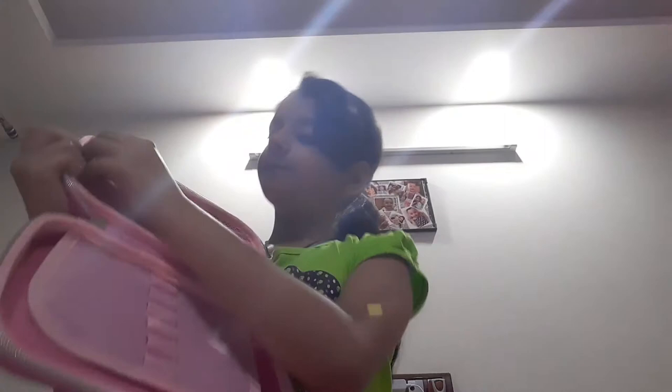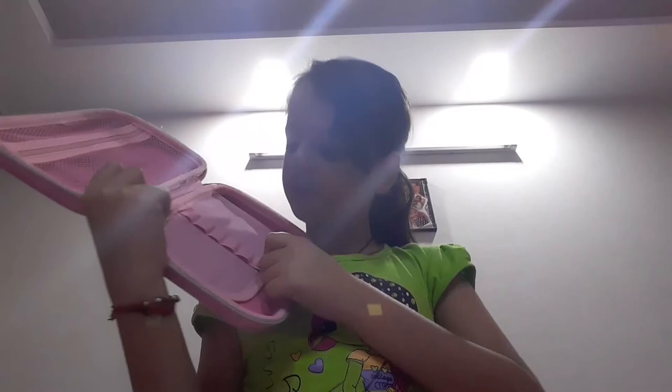Let's open it. This is the inside look. Here we have gotten a small zip which you can open and keep all your items in — any item like glue, pens, highlighters, etc. Then here are pencil holders where you can put your pencils and pens, and when you flip this, you get some white space to keep your scales, colors, and whatever else you need.